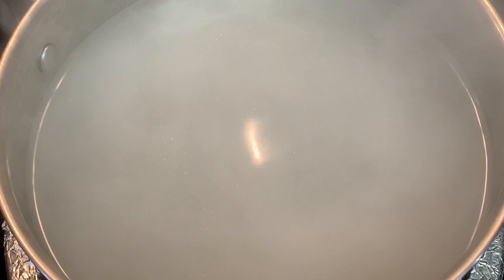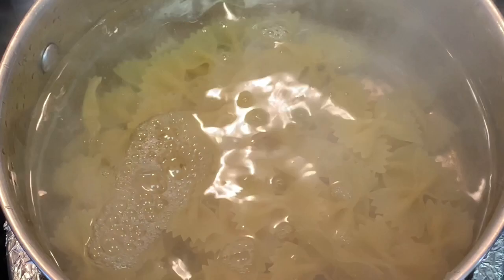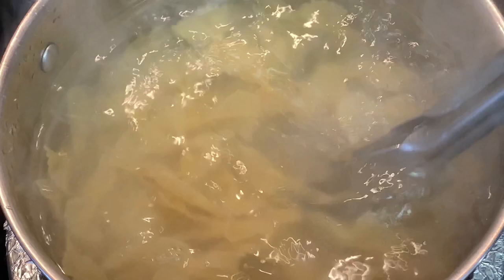Add your pasta and we're going to cook this 12 to 14 minutes to al dente. Take some tongs and toss it around for a little less than a minute — that way your pasta will never stick. No need to add any oil.